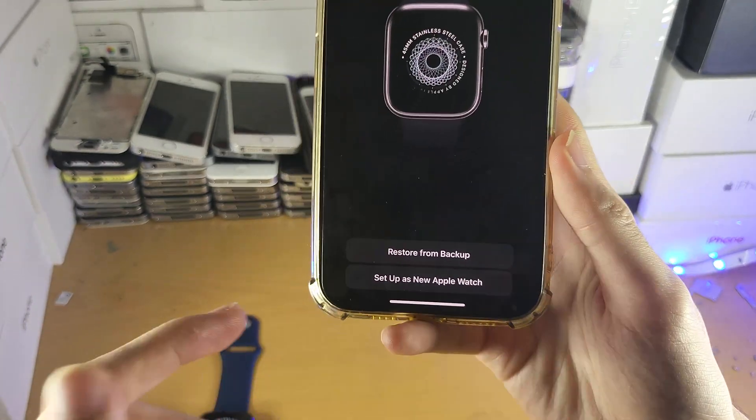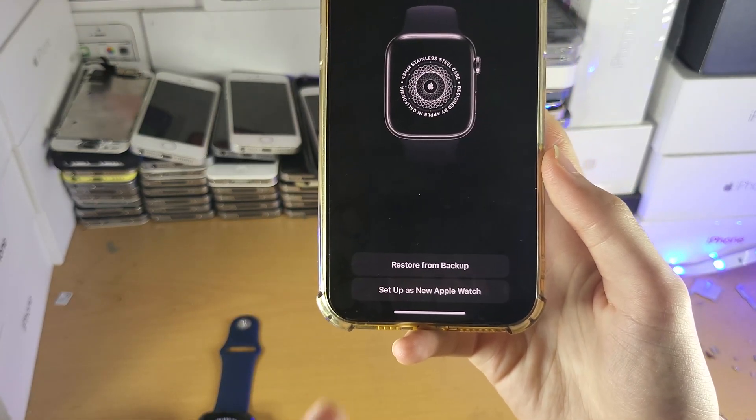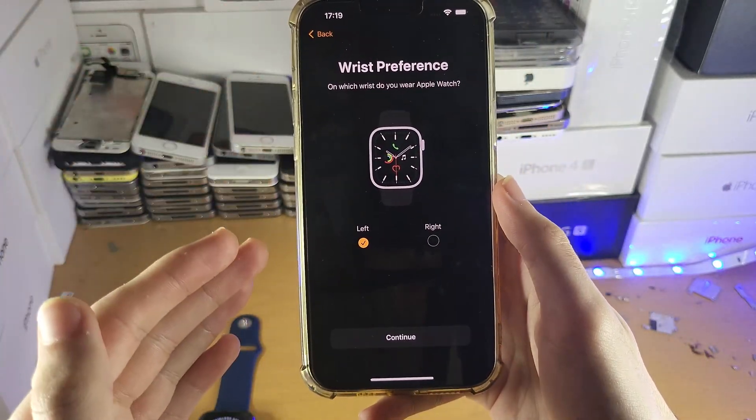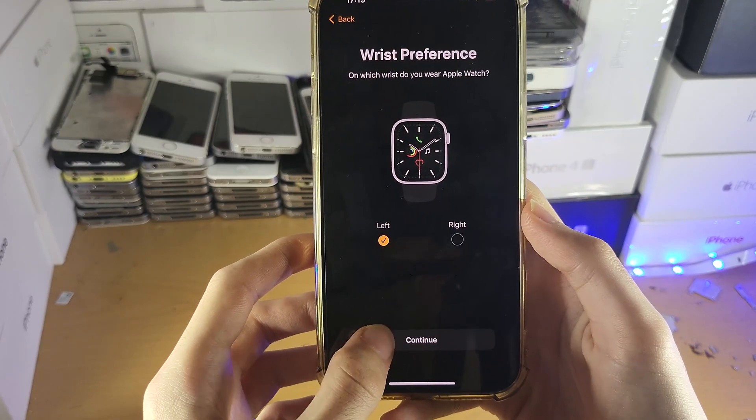If you have a backup of your Apple Watch, you can restore it — for example, if you're upgrading Apple Watches. For this tutorial, I'm going to tap on Set Up This New Apple Watch. Then you'll have the wrist preference — choose which wrist you'll wear the watch on. I'm going to choose left, then tap Continue.